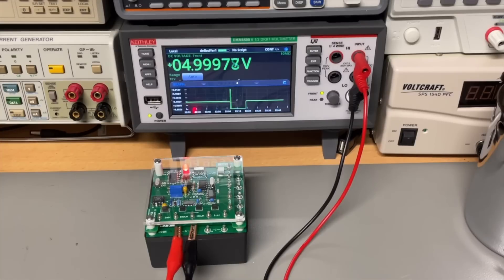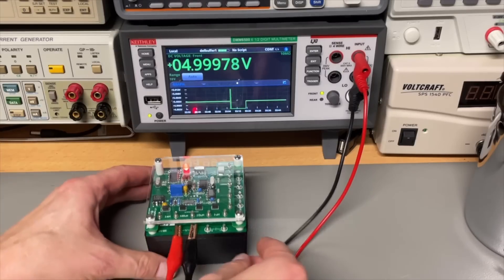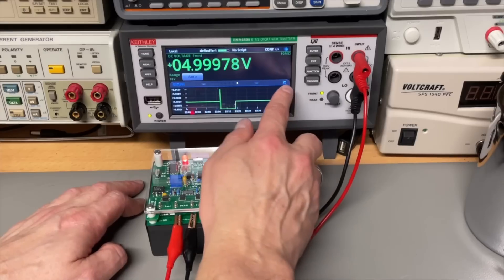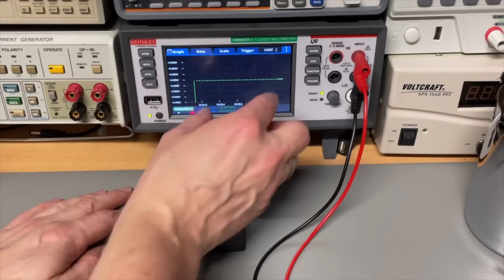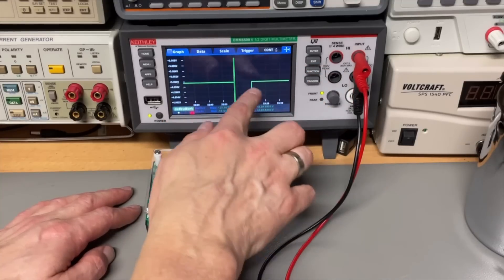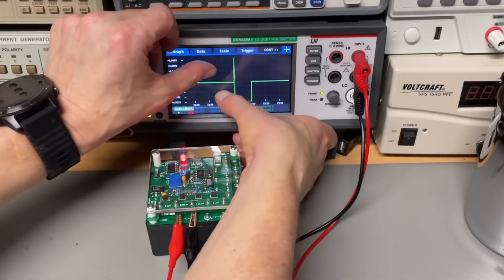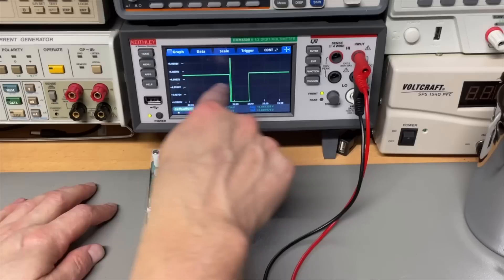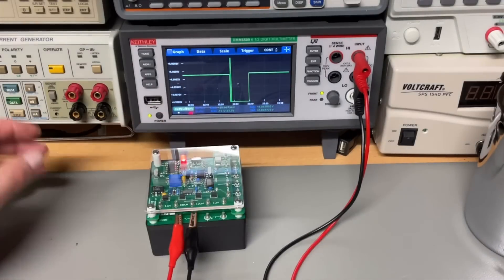And what about the old one after three years? Well, that is here — my three-year-old meter. And is it just as clean as the new one? Well, I don't see any difference. If you look at the zoom, it is just as stable. But of course it is the same reference circuitry.